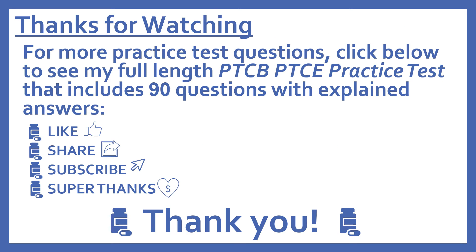Thanks for watching. For more practice test questions, click below to see my full-length PTCB Pharmacy Technician Certification Exam practice test that includes 90 questions with explained answers. And if you find this video useful, please like and share it with others who may find it helpful too. Subscribe to see more of my pharmacy learning videos. And if you'd like to support this channel with a donation, press the heart thanks button to give me a super thanks.